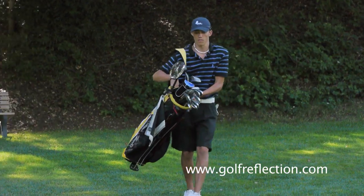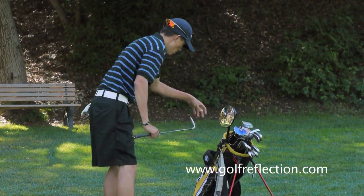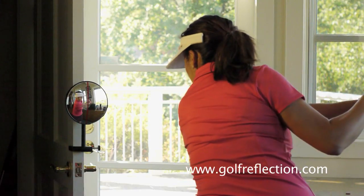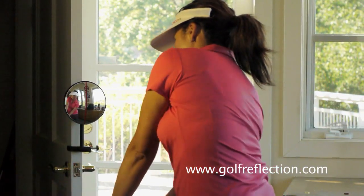The Swing Monitor has two major functions. It is a very compact and portable golf swing mirror. It allows you to check the various mechanics of your swing. For example, you can use the Swing Monitor to check your posture, or you can use the Swing Monitor to check your swing plane.